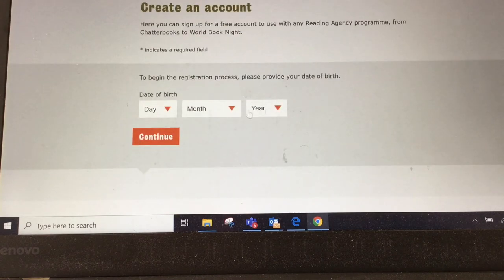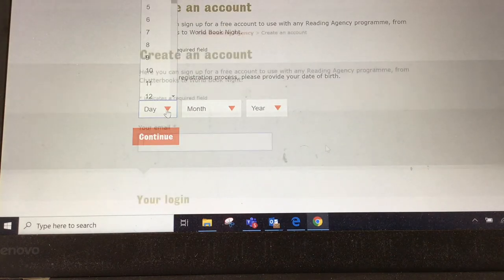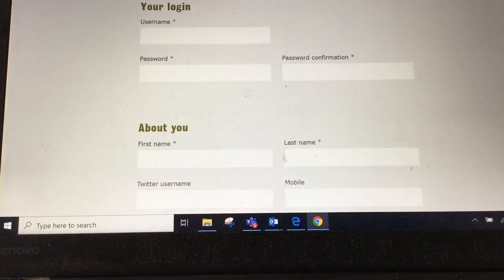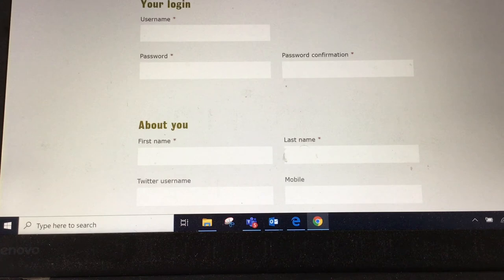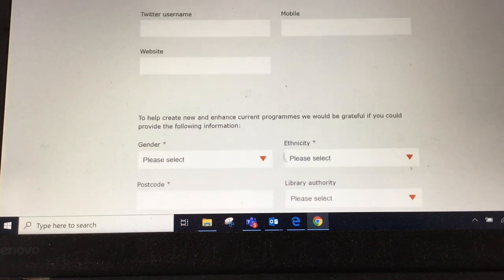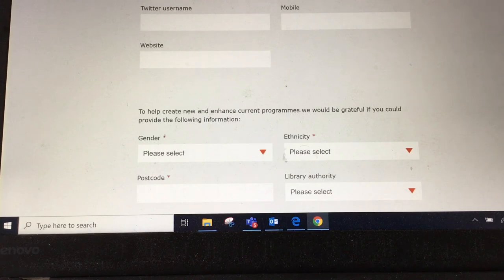You put in your adult's date of birth and your email address again, and then you've got to make up a username, password, and put in your first and last name. You'll also be asked for some very basic information like your postcode and some basic data information.